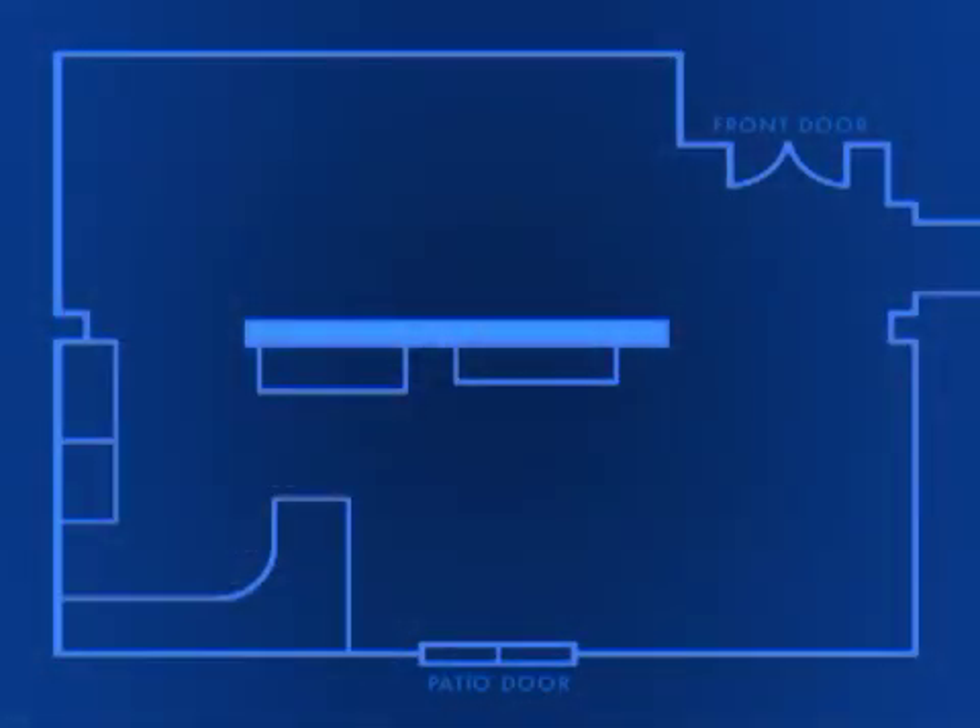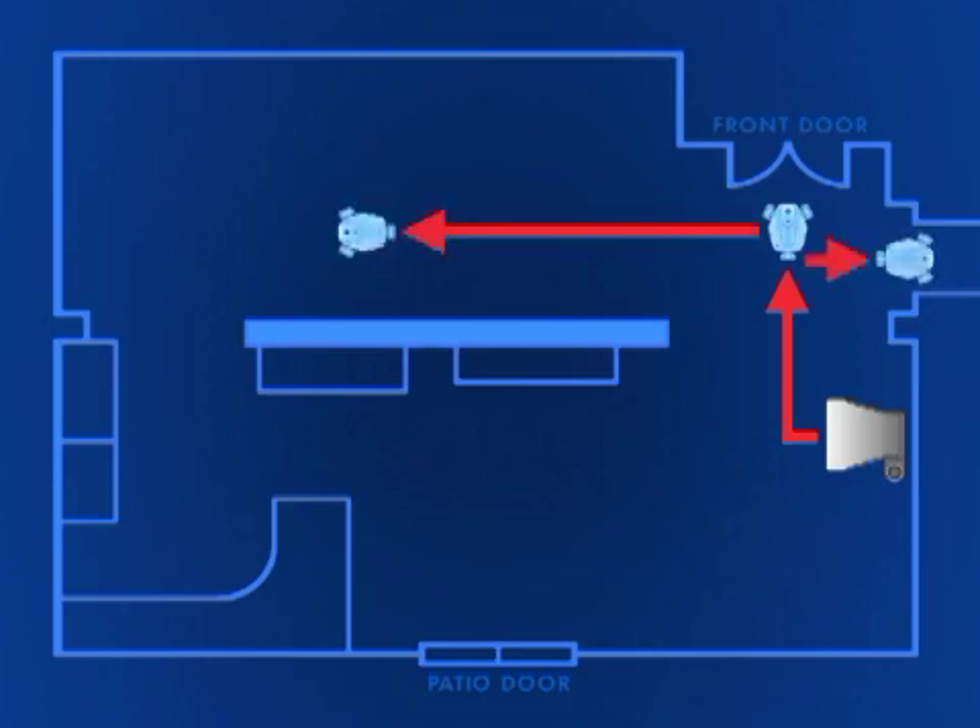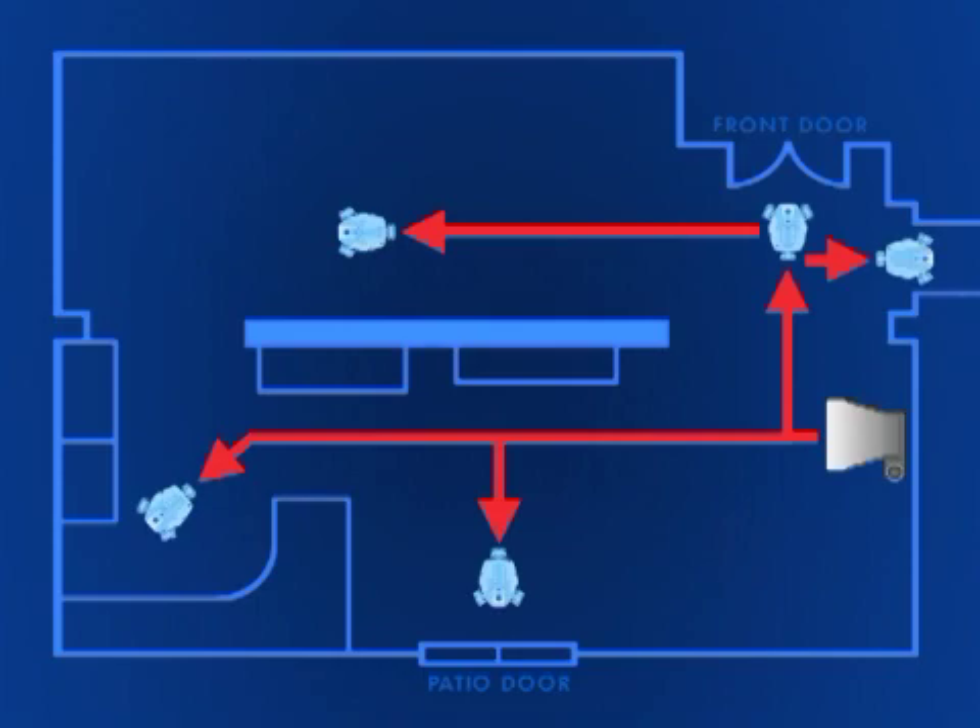To get the best results for your home, select a spot that is centrally located to the areas you plan to drive Rovio the most. This will cut down on the distance you'll be driving from the charging dock, as well as allow Rovio to home back from more places on its own.